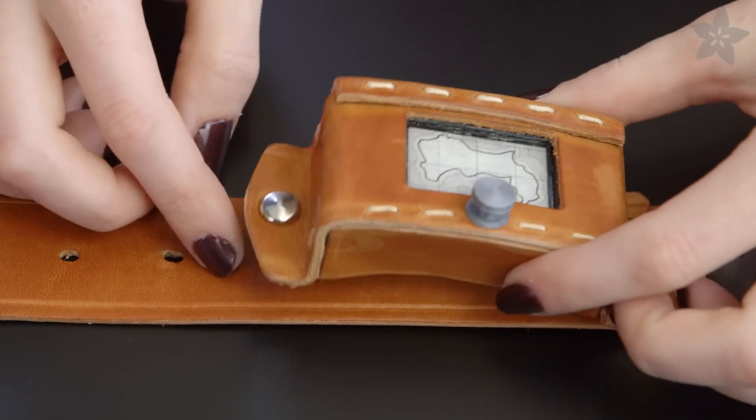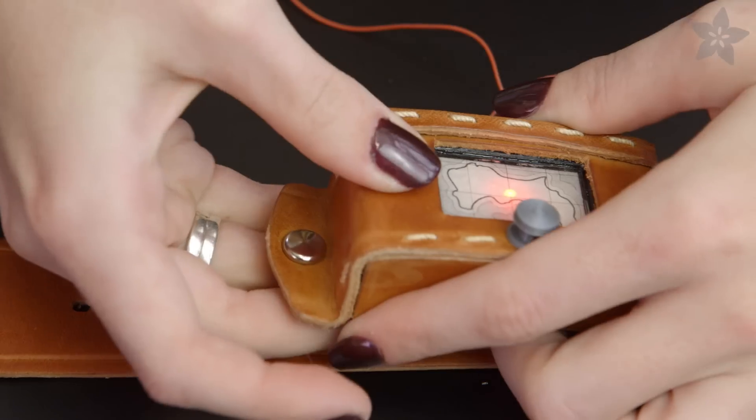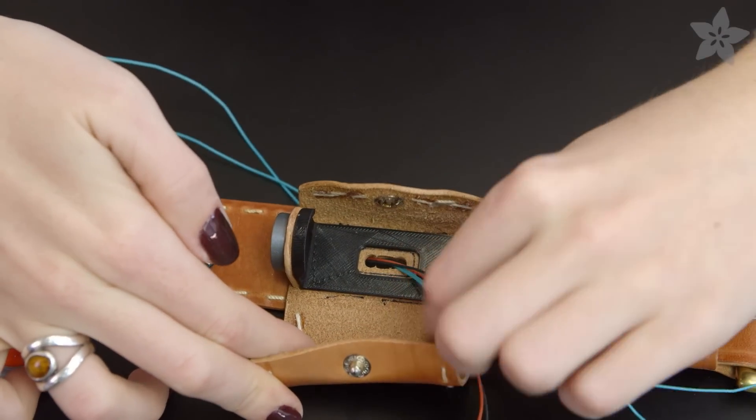The 3AAA battery pack lives in this faux tracking screen pouch, which also gets an LED sequin. We chose an alkaline pack since they're safer for beginners than LiPoly batteries — key for projects involving pets.